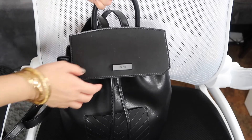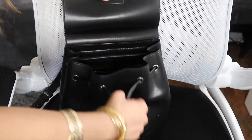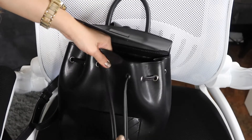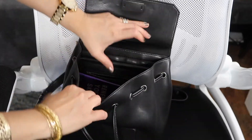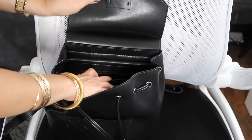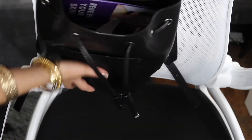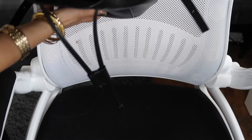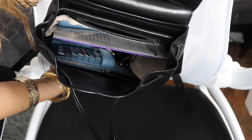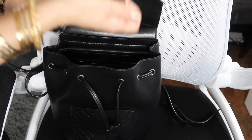You also have a handle here if you're not feeling the backpack look. And this is the drawstring. Inside there is one zippered pocket and the rest is the main compartment where I keep my daily essentials — keys and my everyday wallet.